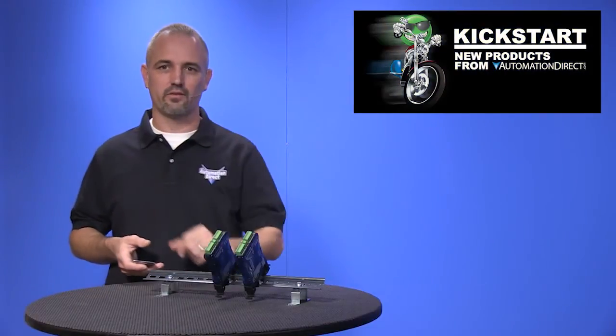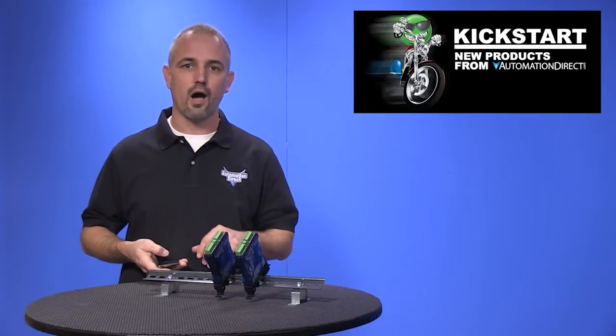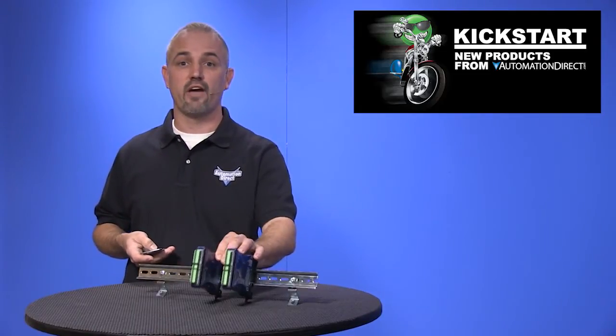Welcome to Kickstart where you get to see new products here at AutomationDirect. Today I am going to show you our new high speed optical isolators from our friends at Fax Engineering.